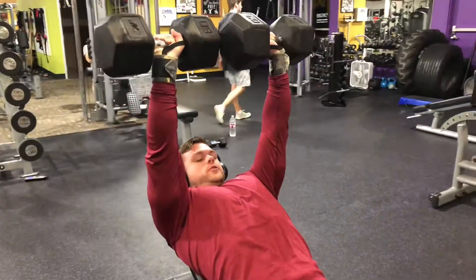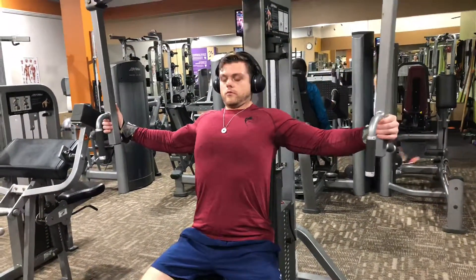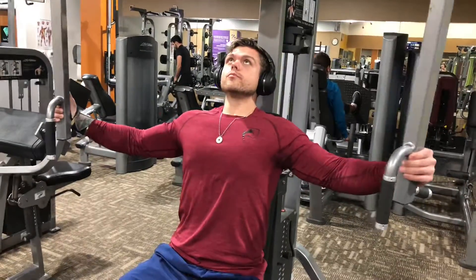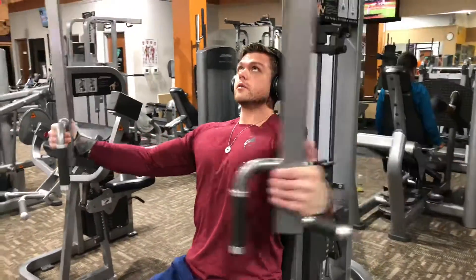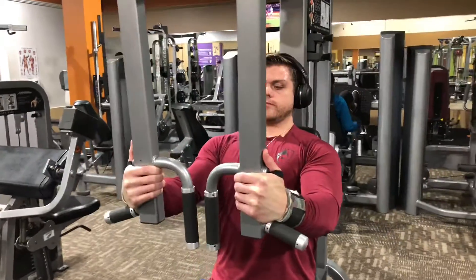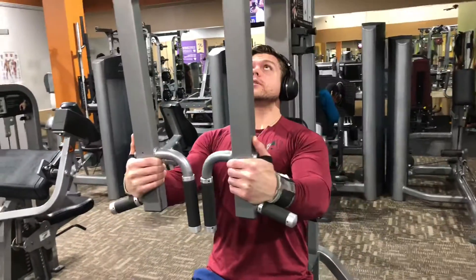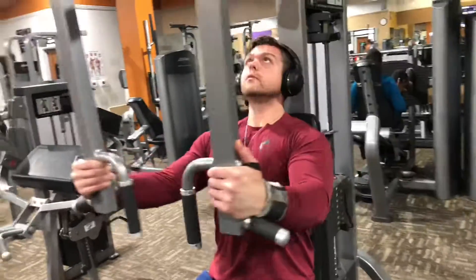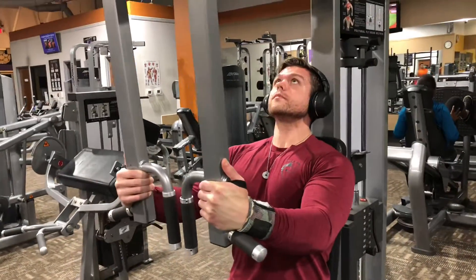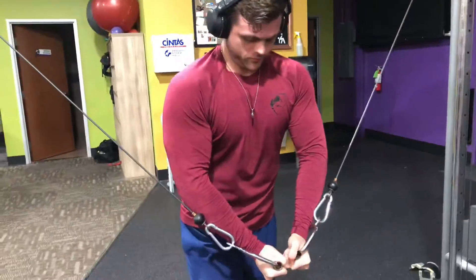Next is the butterfly machine — some call it that — and this works your upper chest well, along with your mid portions too. I feel like it gets me more on my upper chest. Notice how I'm squeezing at the very top — that's what you really want to focus on. I haven't been doing this as much lately but I put them back in my chest routine and I'm really starting to enjoy it again. I typically do three to four sets, anywhere from eight to twelve reps depending on how heavy I'm going.